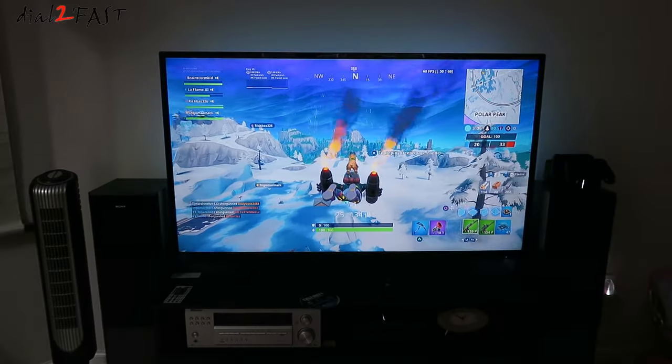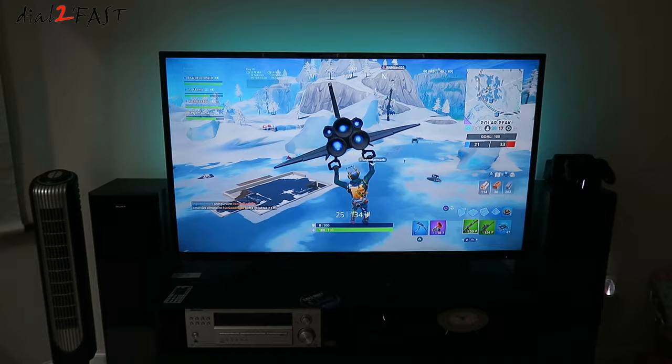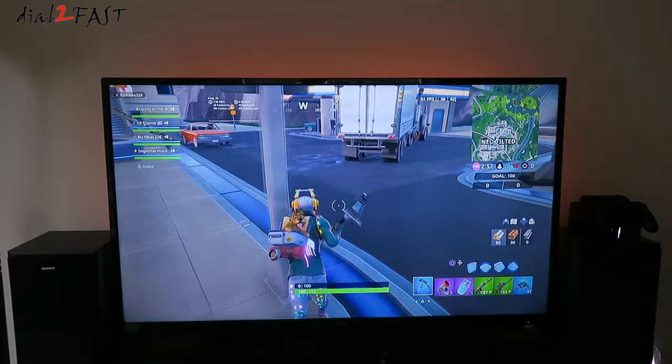Hello viewers, this Dao2Fast here. Check out this beautiful LED backlight for the TV. With the remote control I can change to whatever color I want and it looks amazing. So stay tuned and I'll show you how to install this.